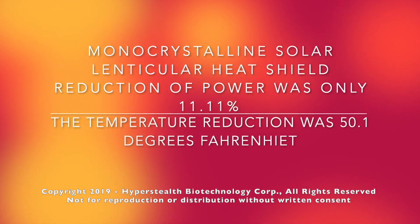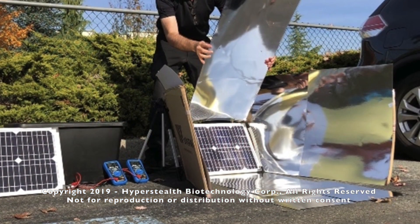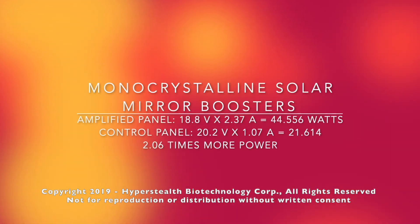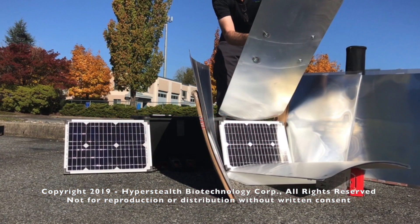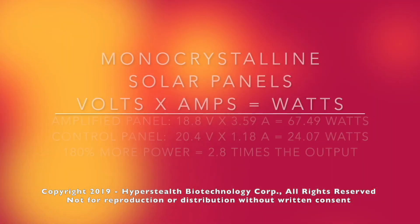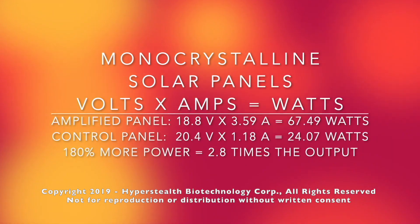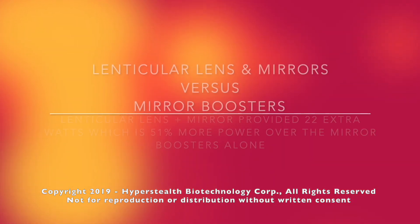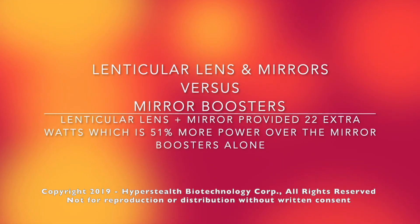So what works better — mirror boosters or lenticular lenses over mirrors? The best I could achieve with mirror boosters alone was a doubling of the power. The best I could achieve in a similar configuration using lenticular lenses over the mirrors was nearly triple the output over the control panel. This means that the lenticular lenses over the mirrors provided 22 extra watts, which is 51 percent more power over the mirror boosters alone.